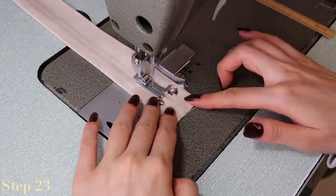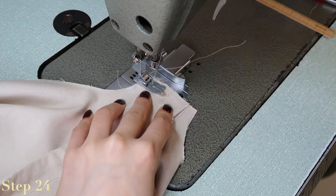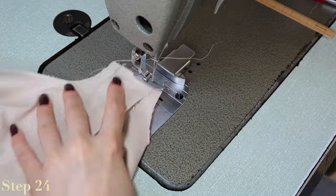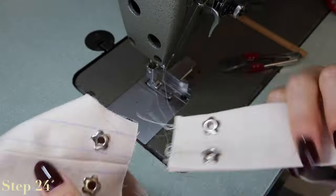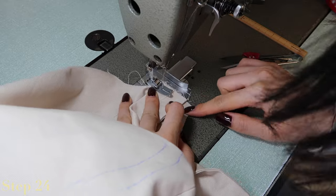Sew down the middle of the strap to create the two channels. For the final assembly, line the strap pieces up with the outer shell pieces right sides facing each other — the eyelets should be facing each other. Sew together on the top edge; do the same for both sides and make sure the strap is not twisted in the middle.